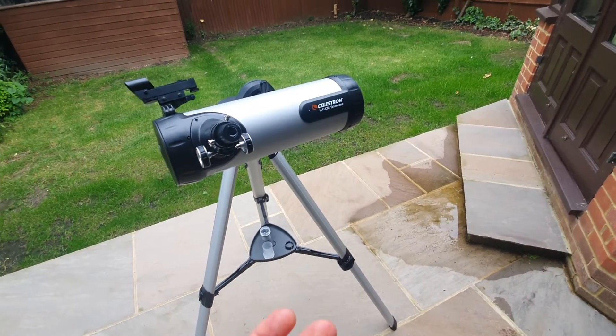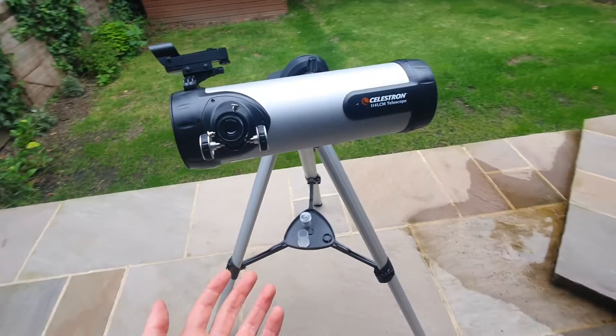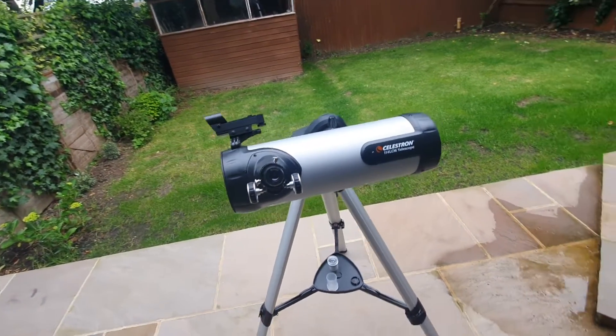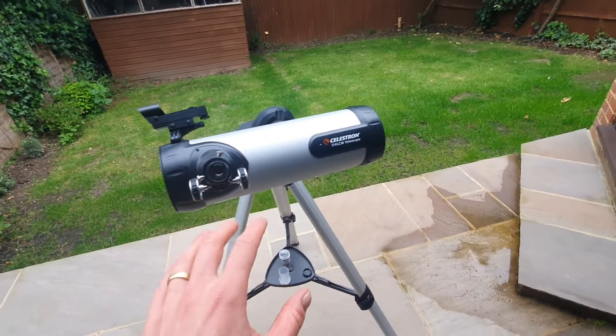In terms of its price, being a computerised telescope, it is actually quite affordable. So it's a really good entry point, especially if you haven't had a computerised telescope before or perhaps you haven't got a telescope already. It's not too much of an investment up front.